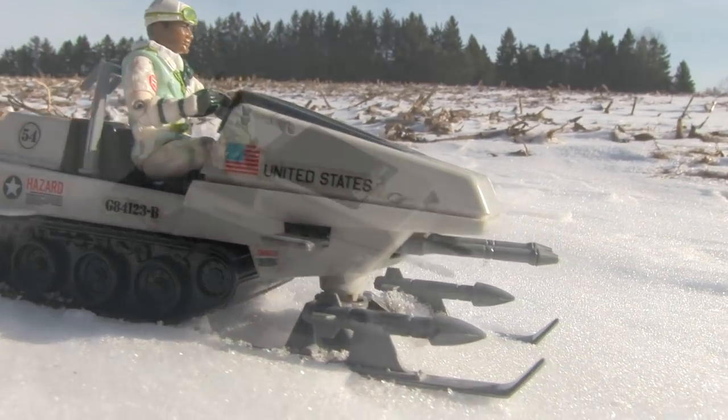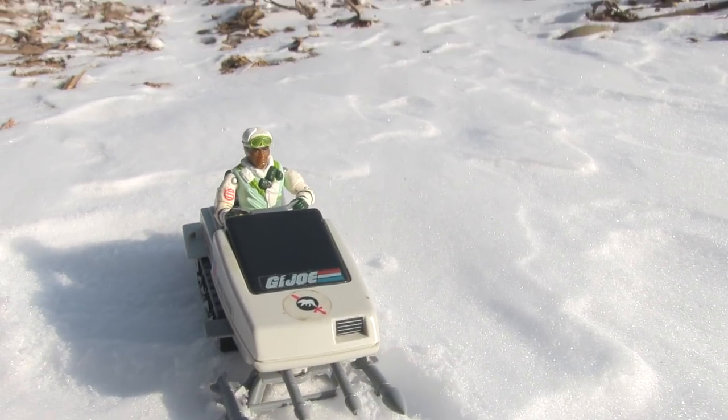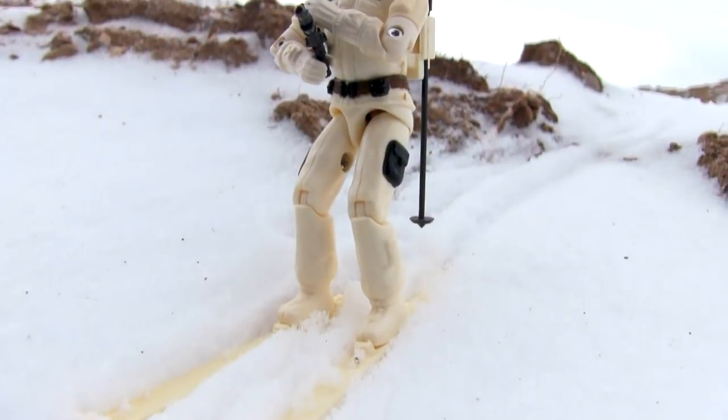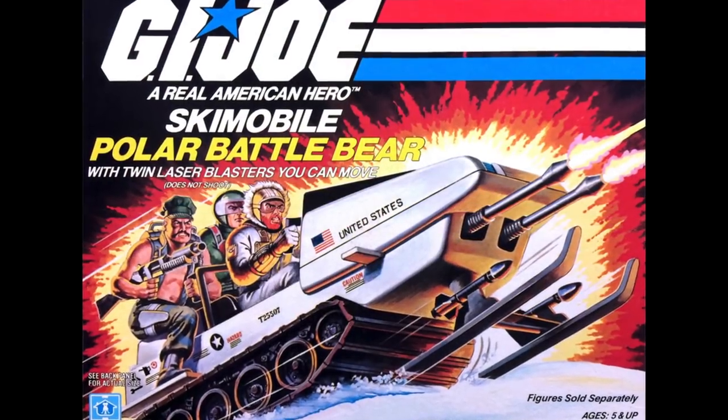Starting this video off is the original version of the Polar Battle Bear that was released in 1983. This year diversified from the standard olive drab uniforms, vehicles, and gear, and branched out to some arctic ops with Snow Job — which I did an earlier Toys Gone Wild feature on — and the Polar Battle Bear Ski Mobile.